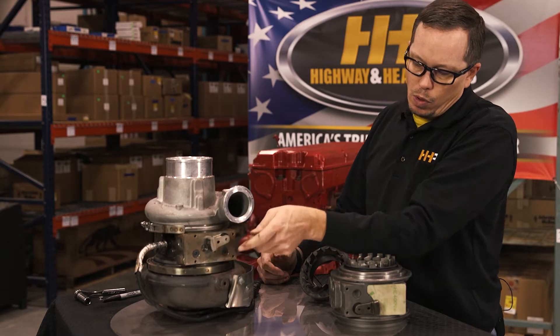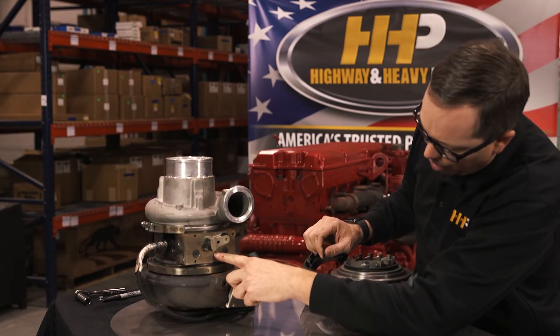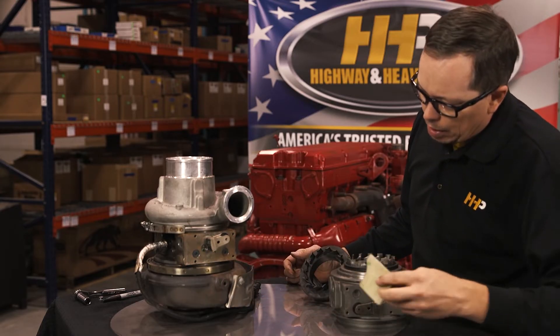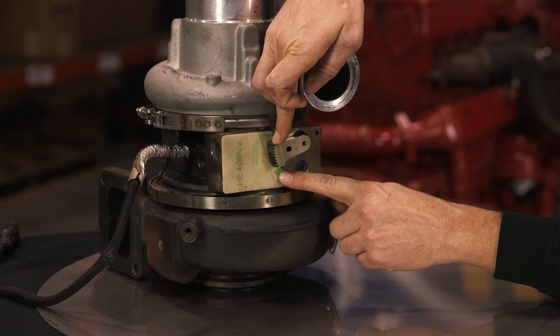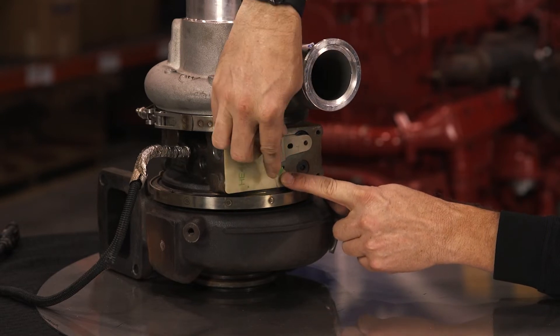This sector gear should move quite a ways. There's a dimple in the housing here, and the sector gear should run right down to that. With the set guide on, it should run from green mark to green mark, which lines up with that dimple. This particular one only moves about a third of the way.